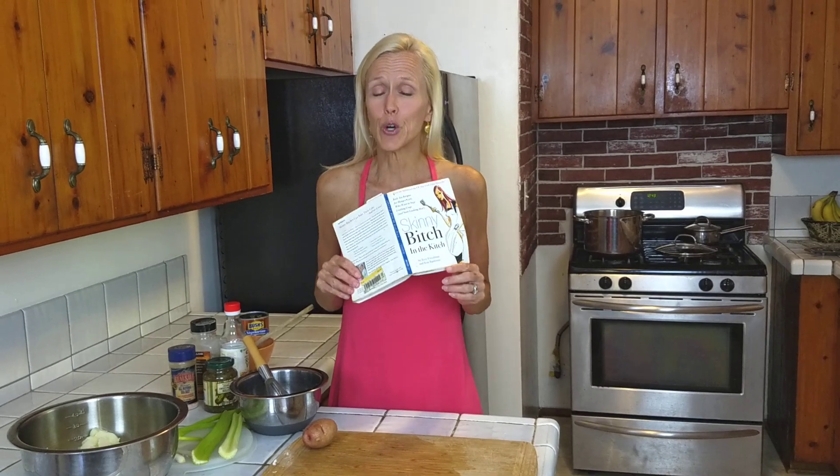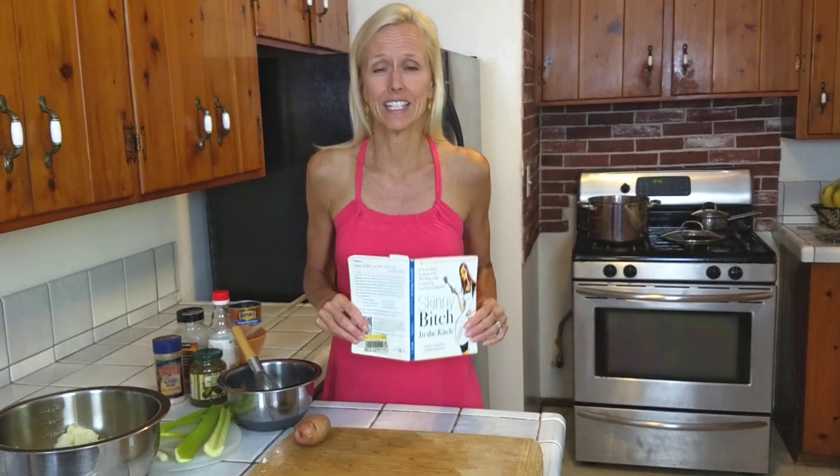Today we're going to make vegan potato salad from Skinny Bitch in the Kitch. The whole book is available online. This potato salad uses vegan mayonnaise, which is different than the other potato salad on my channel that uses avocado from Forks Over Knives.